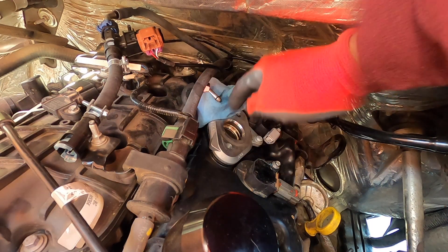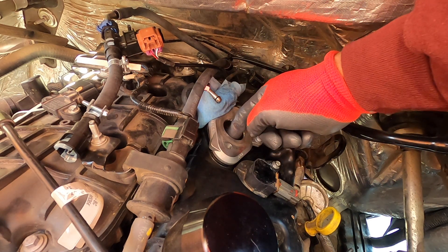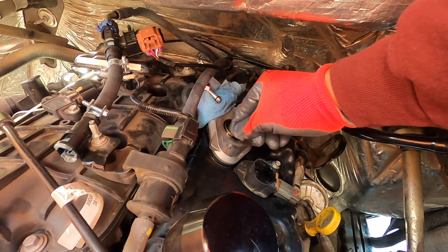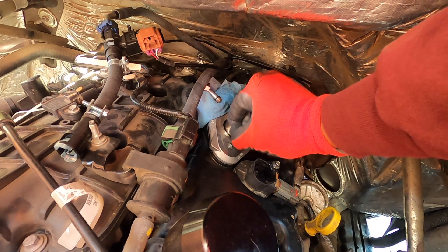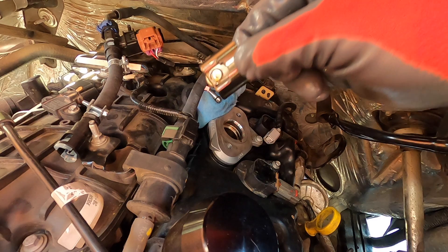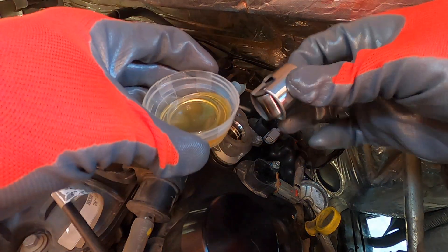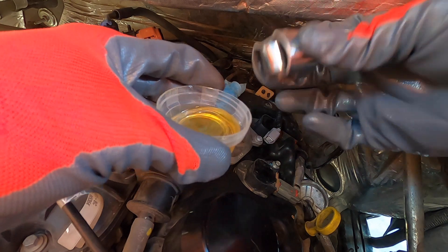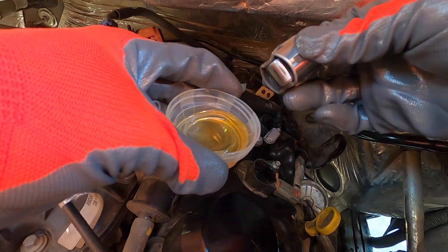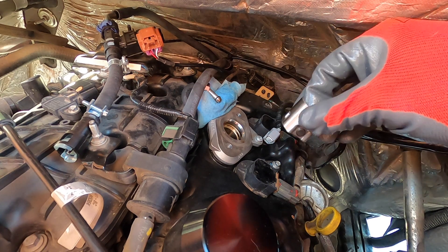Keep your shop towel handy as there's still a little fuel on the line. Now that the fuel pump is removed, you can gain access to the little roller tappet on the inside — stick your finger in there, pull up, and it slides right out. Here's your old roller tappet. Before installing the new one, get some clean 5W30 motor oil and make sure it's well lubricated and coated in oil before sliding it back in, just how you took it out.